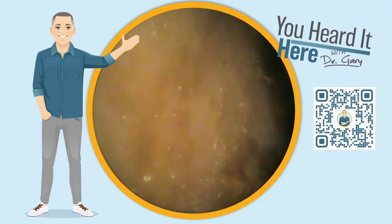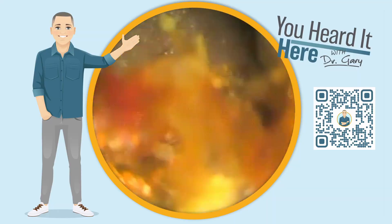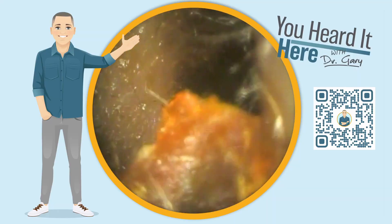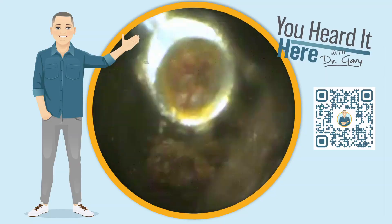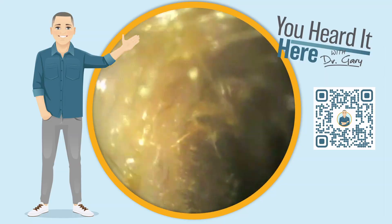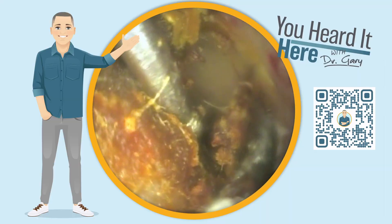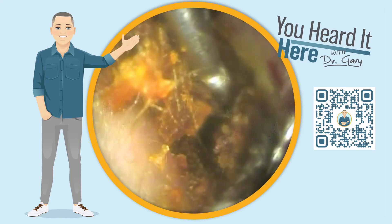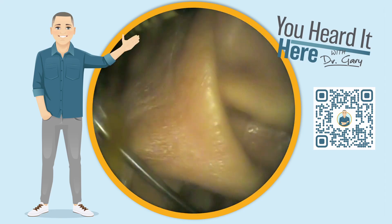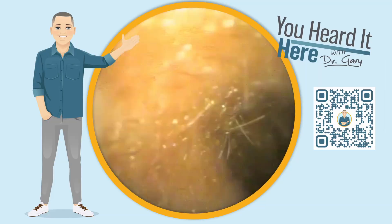We did talk to this patient about being referred out for micro suction. They declined — they've had micro suction in the past, approximately a year and a half before this appointment, and decided they didn't want to go that route again because the noise gave them a headache and they didn't find it comfortable. That's up to you as a patient. Micro suction, irrigation, or manual tools are all very appropriate ways to remove earwax when done carefully by someone who knows what they're doing.